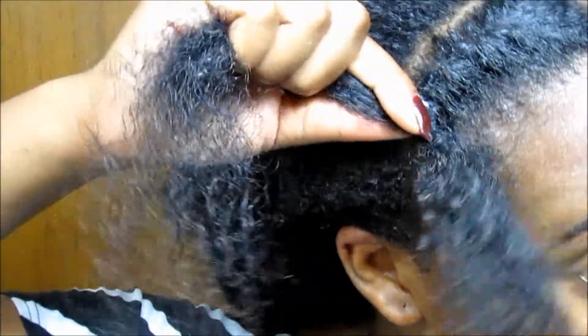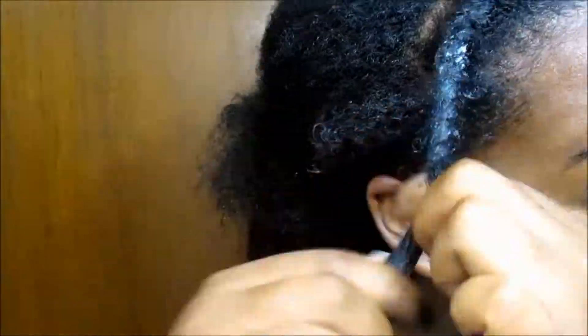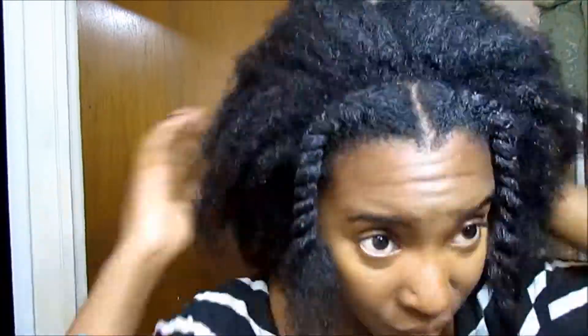Once you get to the end, you can twist all the way down or not. I decided to stop here and leave my ends out. Do the same thing to the other side. I wanted it symmetrical, so I managed to twist both sides away from my face.